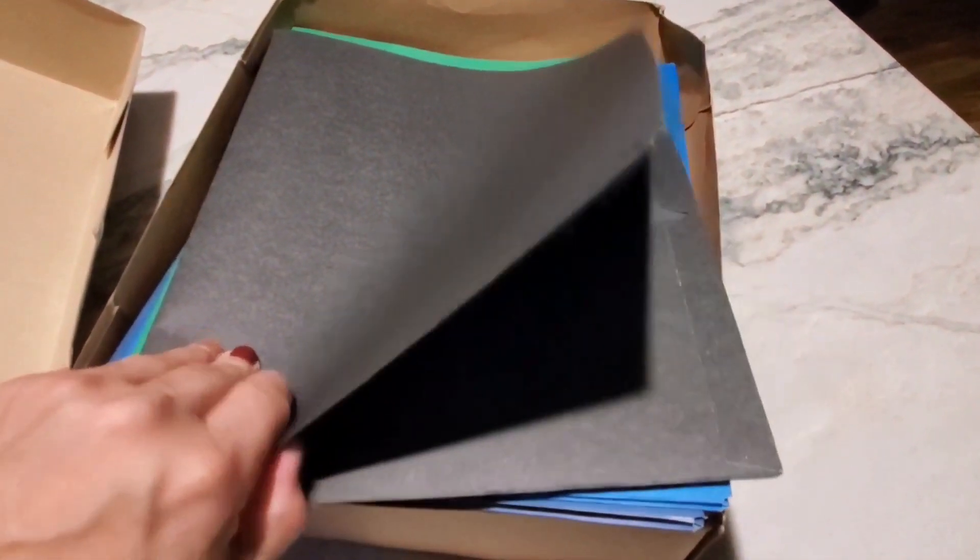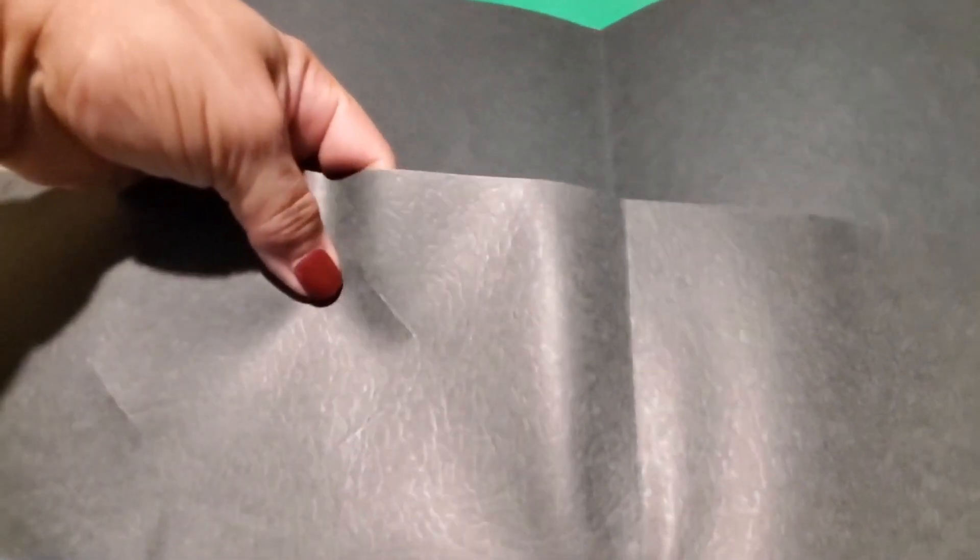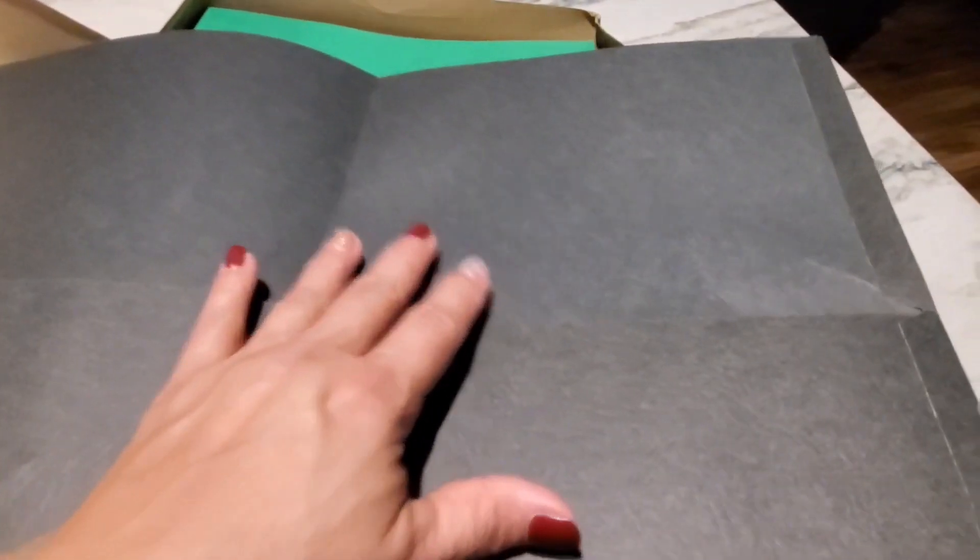They do come with a pre-cut section for you to easily insert a business card, and each side of the folder has a pocket for your documents or papers. There's no glue in the center of these pockets, and I find that actually makes it easier to place items in the folders because you're not having to fuss around with the binding and the glue.